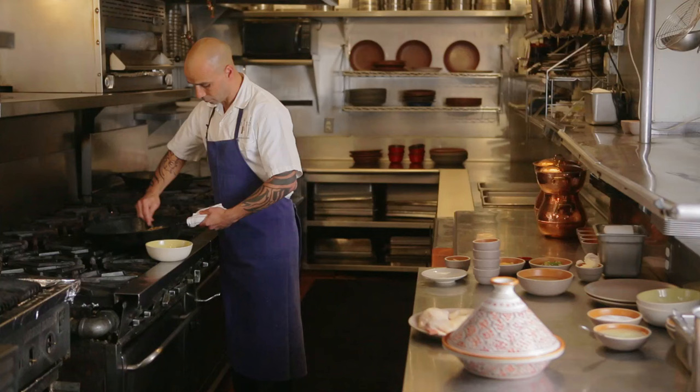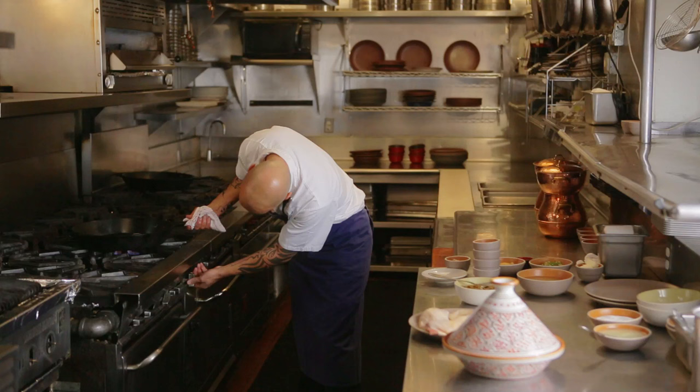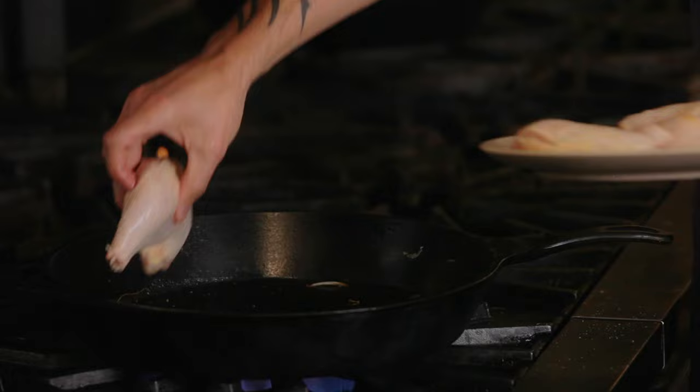We're just gonna remove the onions and use the same pan to brown the chicken in it. Again, we're gonna put a little bit of duck fat, and we put the chicken in skin side down.